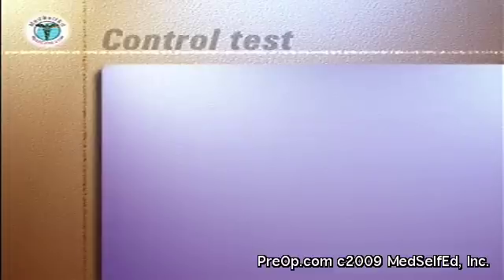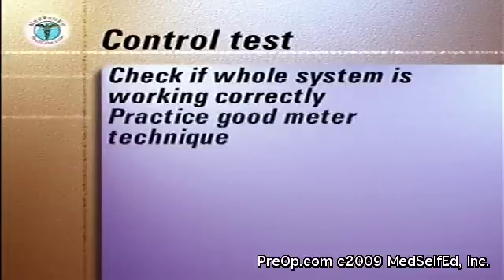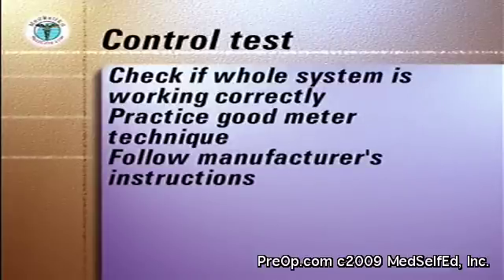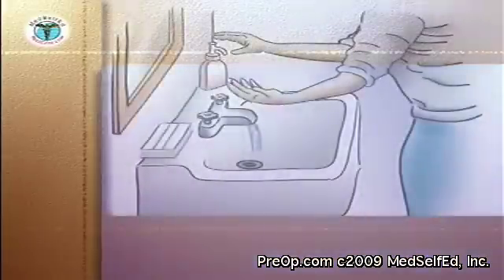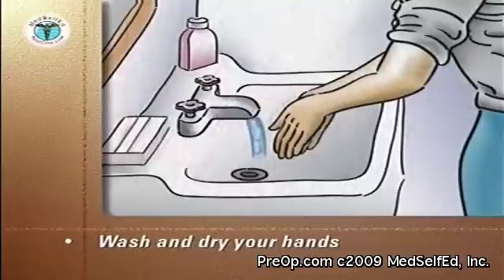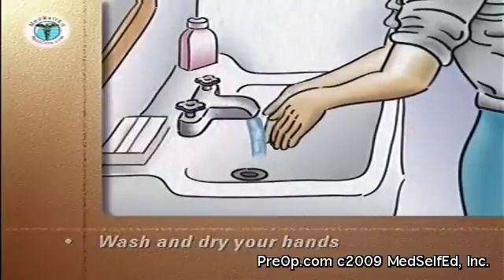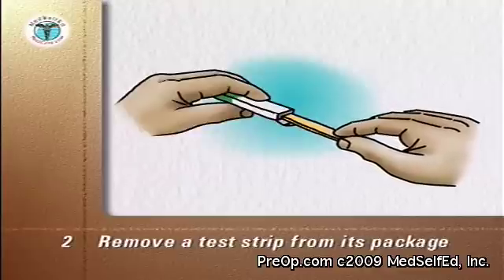In addition, a control test can be run if you need to check that the whole system — the meter and the test strip — is working correctly and to practice good meter technique. Follow the manufacturer's instructions, which usually involves testing a control solution of sugar that is provided with the meter. Wash your hands vigorously with soap and warm water, then rinse and dry thoroughly with a paper towel.